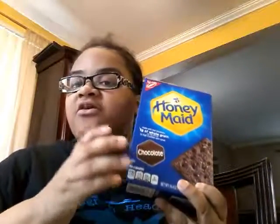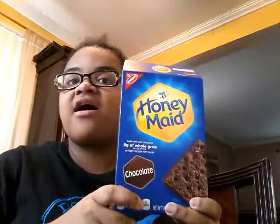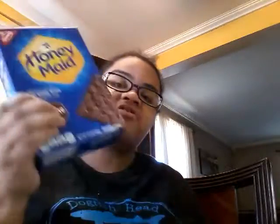If you want to know who sells these, they really don't sell them much — they only sell the original honey guns. If y'all want to know where to buy these, buy it at Big Lots. It's only $2.15. Yeah, hope you like it. Like, comment, subscribe. Have y'all tried the chocolate honey made crackers? Comment down below. Thank you.